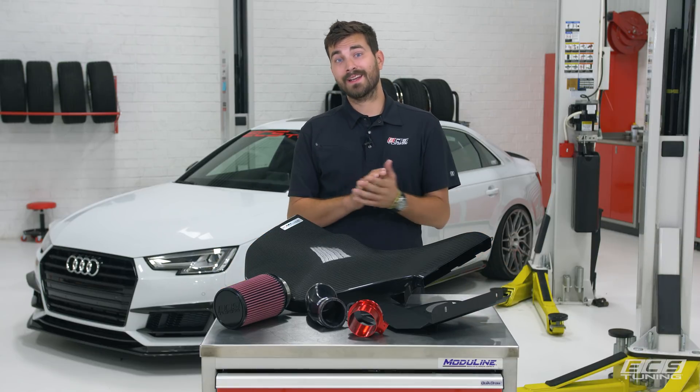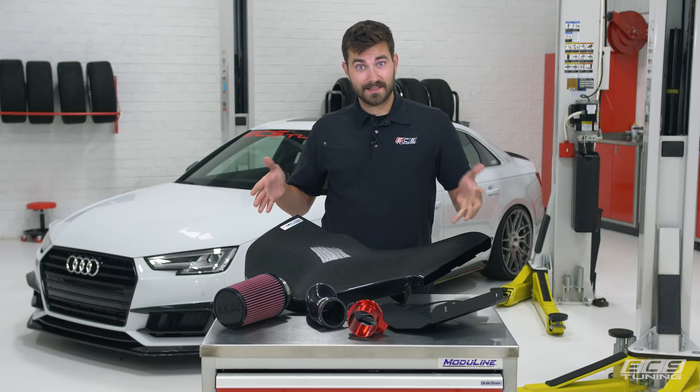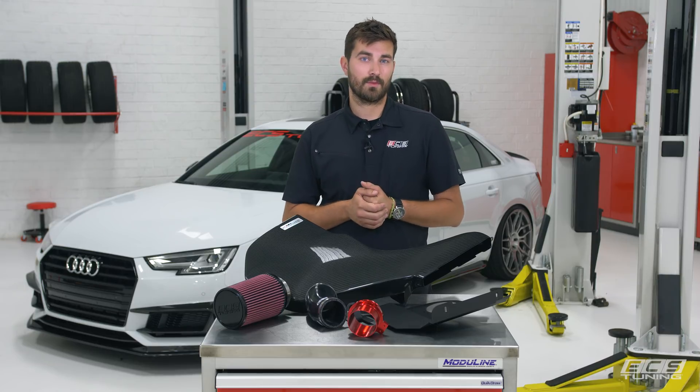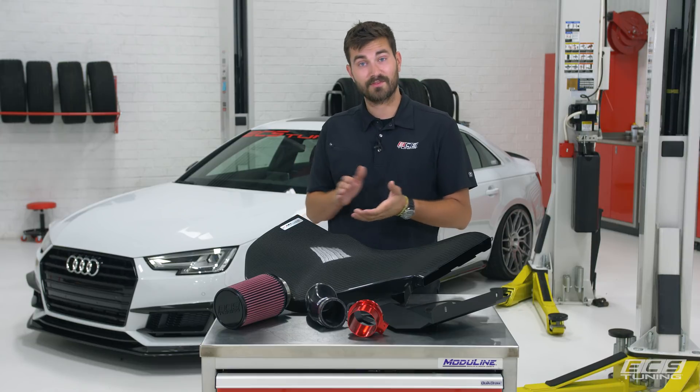What's up folks, this is Zach with ECS Tuning and today I've got some great news for B9 S4 owners — we made an intake. Today I'm going to show you how to remove your stock intake and how to install ours. We've got two options: our Lufttechnik intake with the aluminum heat shield, and our Kohlfaser Lufttechnik which comes with the carbon fiber lid.